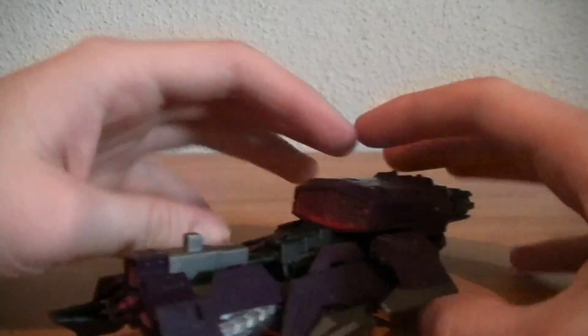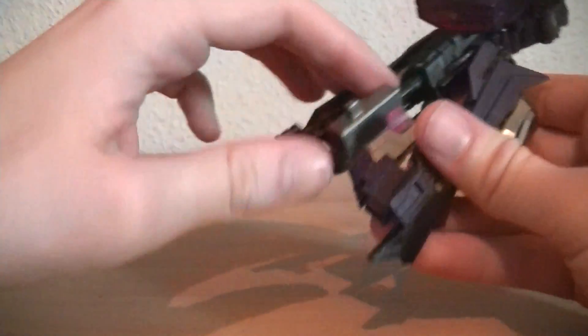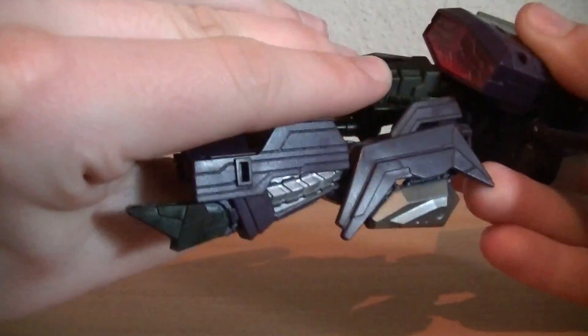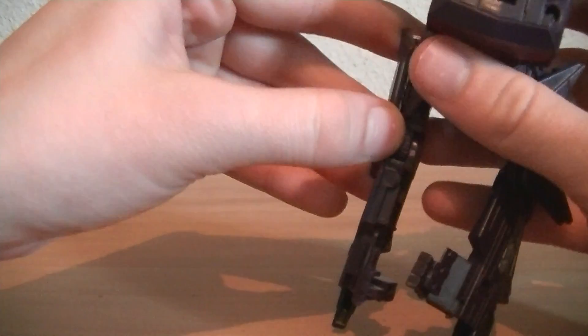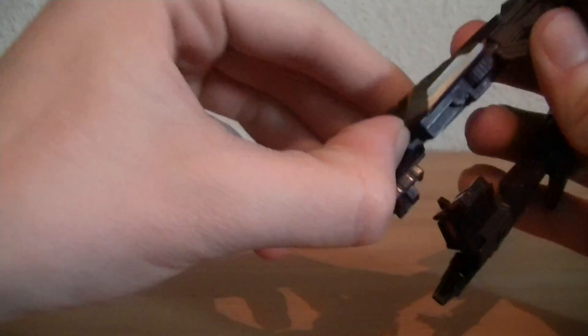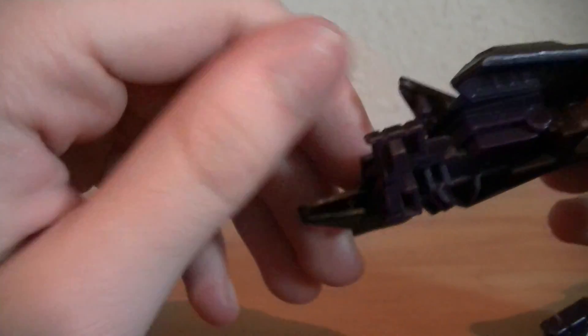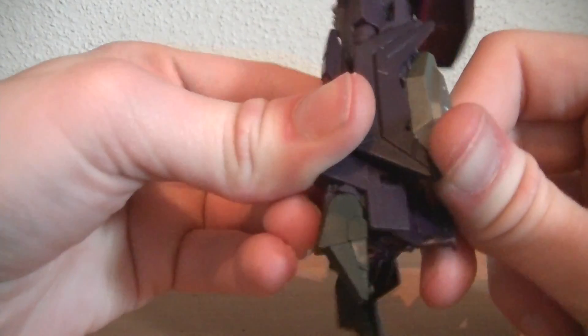So let's go ahead and get him transformed. First thing we want to do is get the wings folded up, separate this bit, separate this bit, take this whole piece off — it'll become a gun for later. We'll set that aside for right now. Take these panels and fold them down — there's a little hole right there with a peg right there for it to fit in.